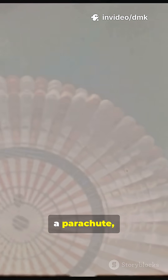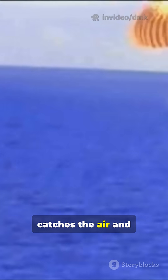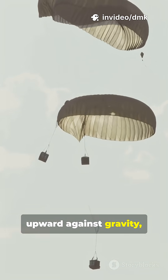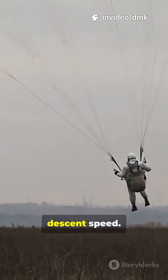The moment you open a parachute, everything changes. The large canopy catches the air and creates air resistance, also called drag. This drag pushes upward against gravity, slowing your fall dramatically and controlling your descent speed.